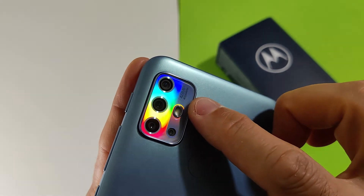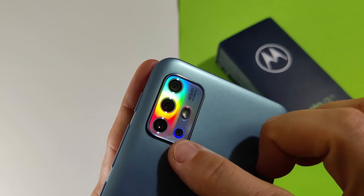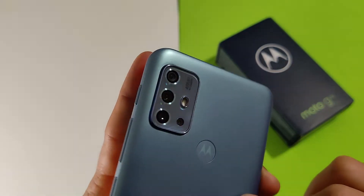Il sensore di impronta posteriore è classico, da vecchia scuola. La quad camera dispone di un sensore principale da 48 megapixel Samsung, un sensore secondario da 8 megapixel, un terzo sensore da 2 megapixel per lo sfocato e il quarto sensore da 2 megapixel per la macro.